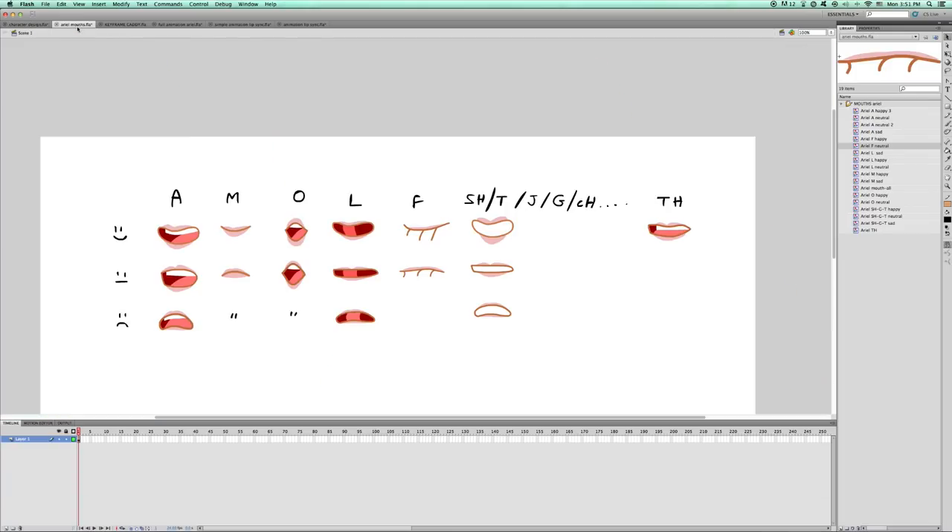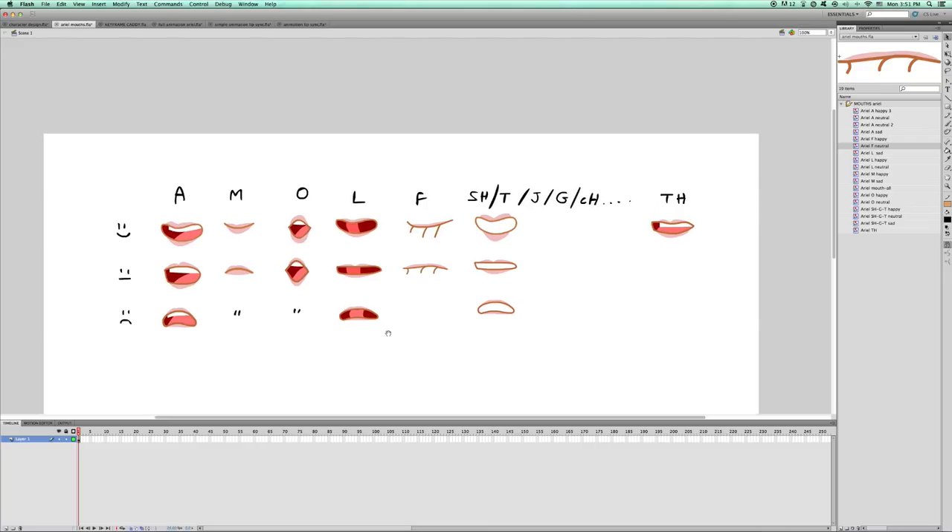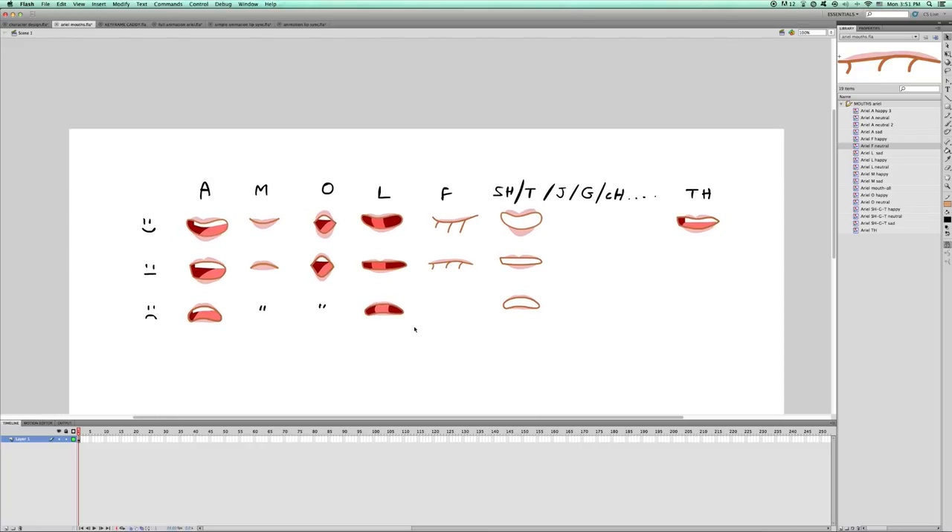This is my basic template that I use for most of my animated videos — a little mini-chart divided into two columns. One has various vowels and consonants to create speech patterns, and the other is moods. We have mouth shapes for A, M, O, L, and F. This specific mouth can also work for different sounds like SH, T, J, G, CH, even K and G — it's pretty versatile. Over in exile is my discontinued TH; I hardly use it anymore since I didn't like the way it looked. Nowadays I just use this magic mouth instead — it works just as well.